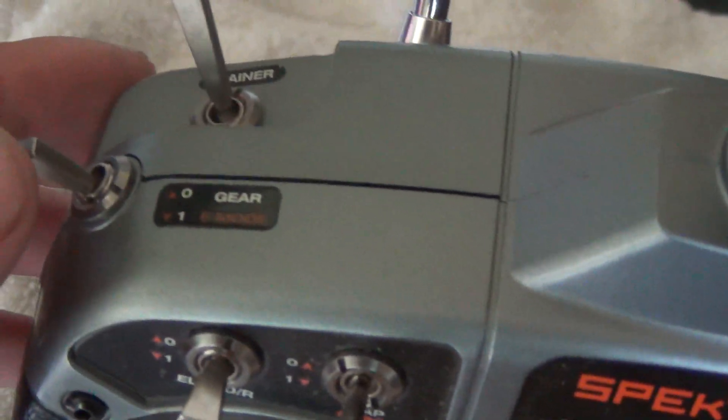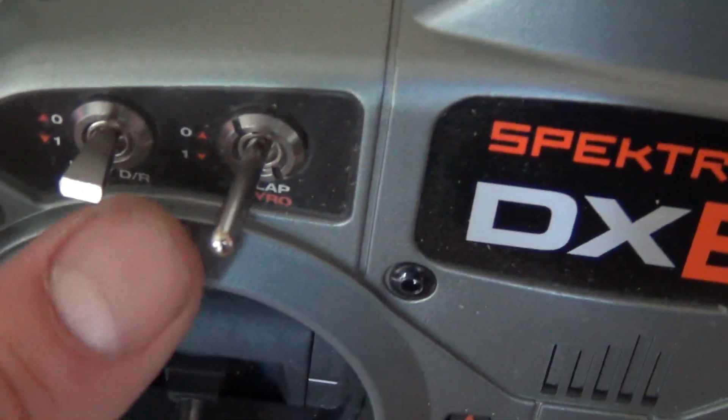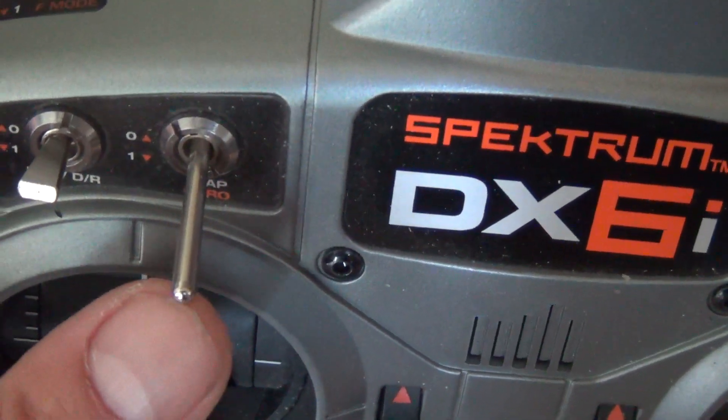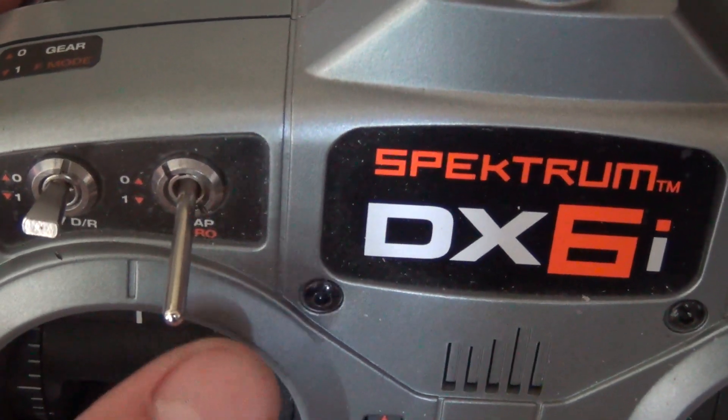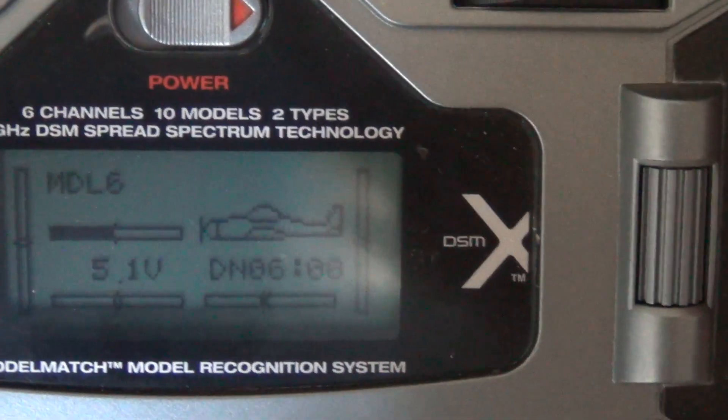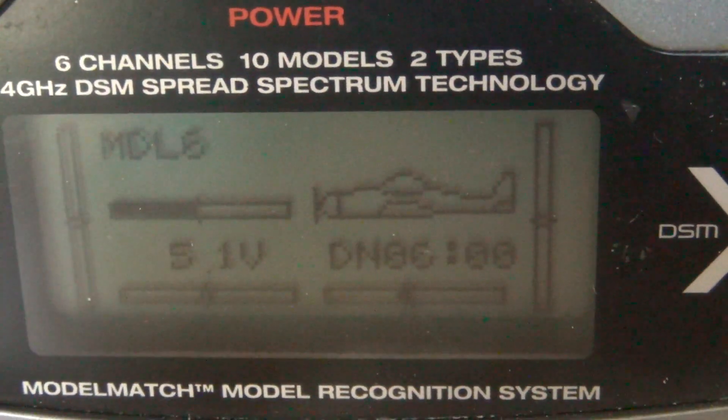Beginner is both switches forward. Intermediate is just the gear switch. And the flap switch — that's your panic switch. That's panic mode. And that's all there is to it, guys. If you have any questions, let me know, and happy flying.